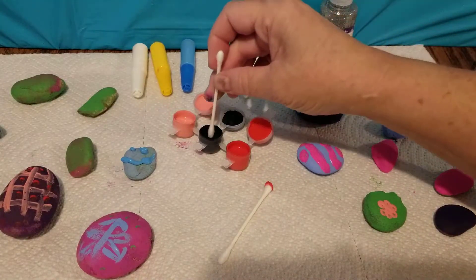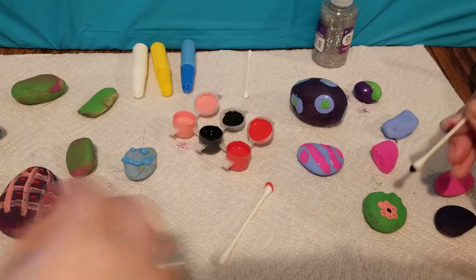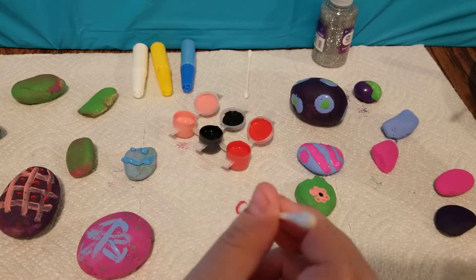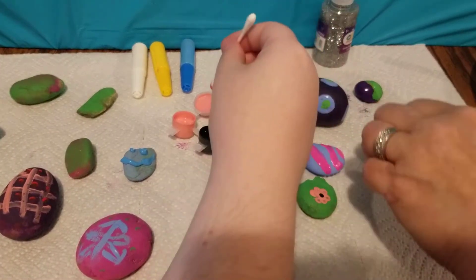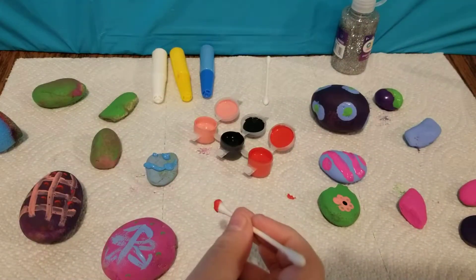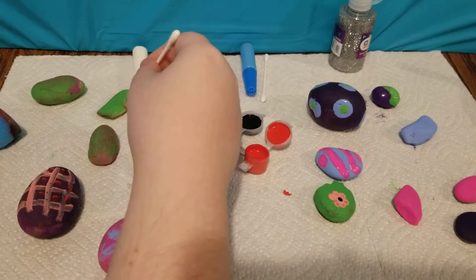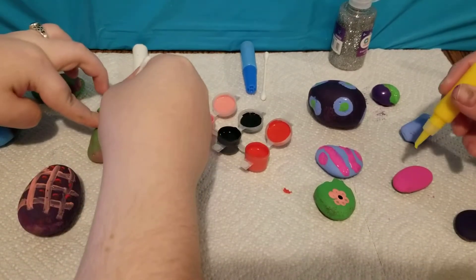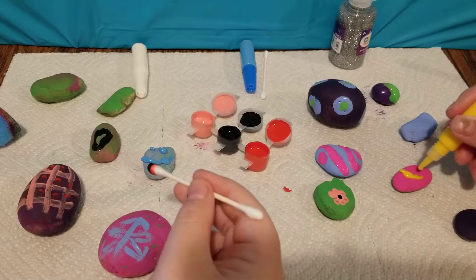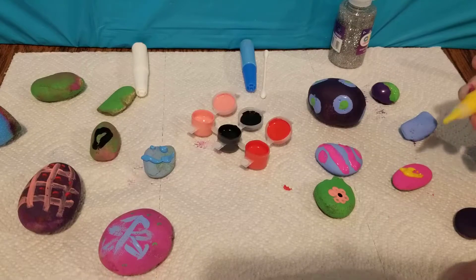Let's go ahead and grab the green rock over here. I'm going to leave this one simple until I figure out what else to do with it because I'm running out of ideas. Does that happen to you guys out there? Do you ever run out of ideas? It happens to me all the time.